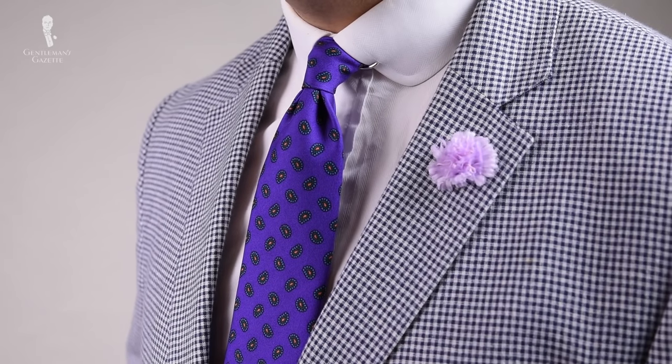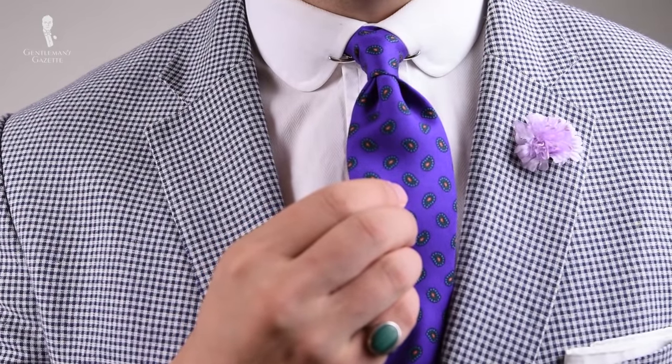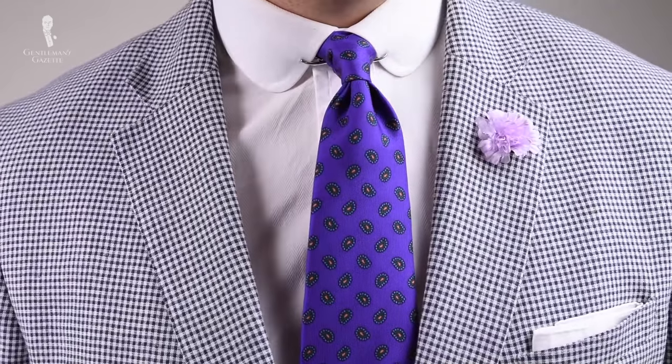The next way to combine a collar clip is with a summer sport coat. In this outfit, I combine the silver collar clip with a blue and white checked summer sport coat. I make sure to have a ring and cufflinks that match the silver tone, also with malachite which goes well with my madder silk tie in purple with tones of red and green. A white pocket square keeps it light for summer, and a lightly pink boutonniere contrasts and complements the tie and ensemble. If you want to learn more about summer sport coats, please check out our in-depth guide.